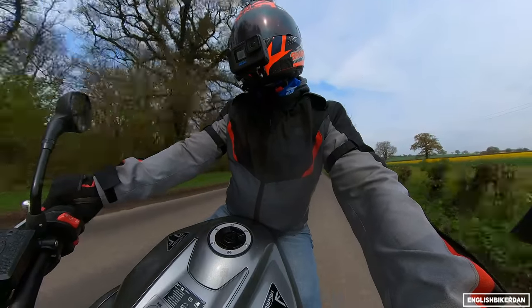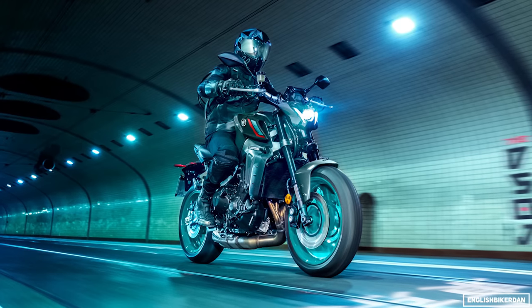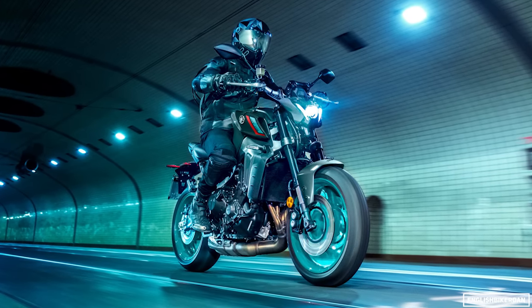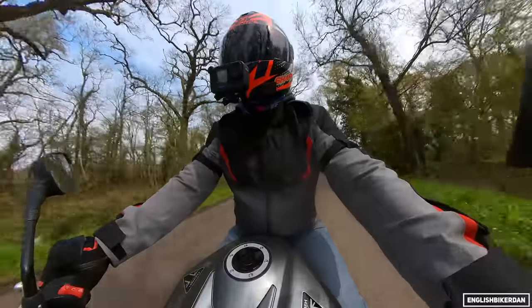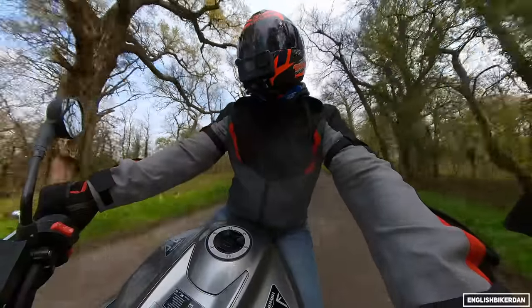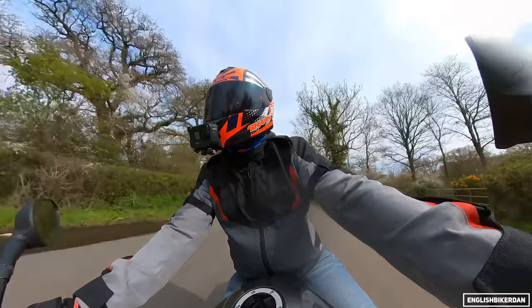The competition for this would be the KTM 890 Duke R and the Yamaha MT-09 — those are probably the main competitors for the Street Triple R. I haven't yet ridden the 890 R, so I'll have to do that at some point and report back.